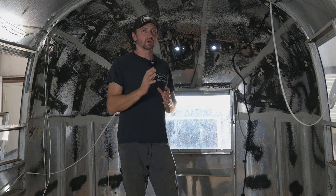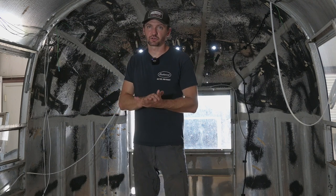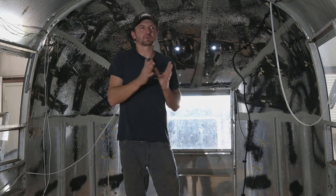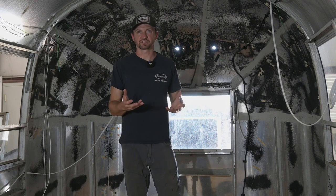Today I'm starting with one of the three main systems that are in Airstreams. The three systems are all pretty much interconnected and they overlap in ways, but I like to kind of break them up into three distinct categories. I think it makes it a little easier to understand.